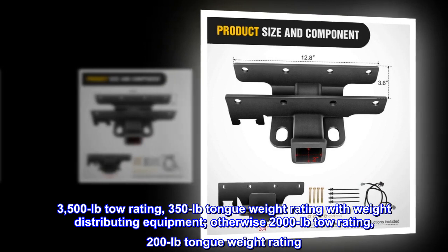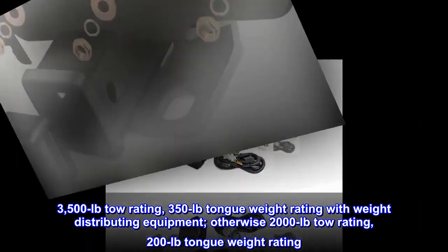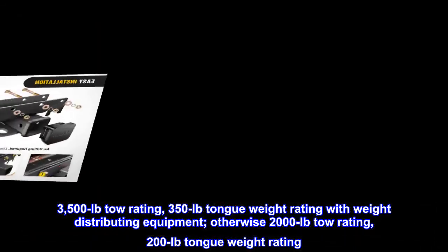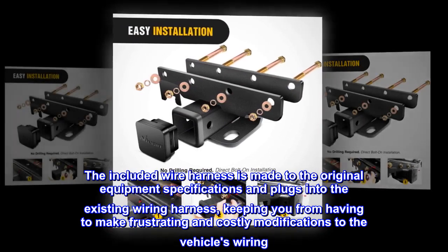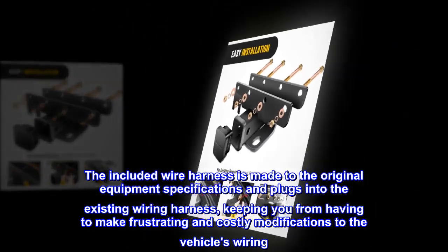3,500 pounds tow rating, 350 pound tongue weight rating with weight distributing equipment, otherwise 2,000 pound tow rating. The included wire harness is made to original equipment specifications and plugs into the existing wiring harness, keeping you from having to make frustrating and costly modifications to the vehicle's wiring.